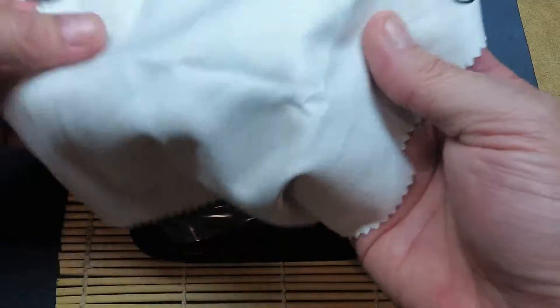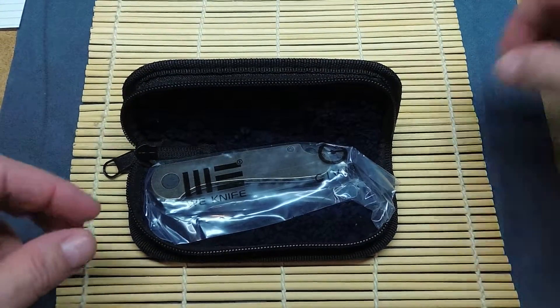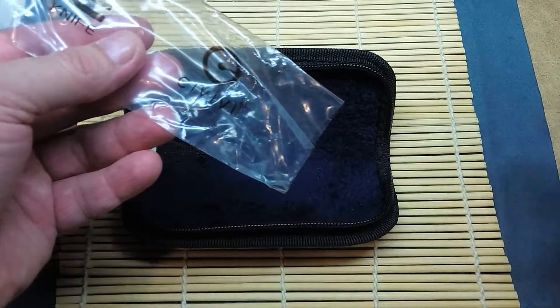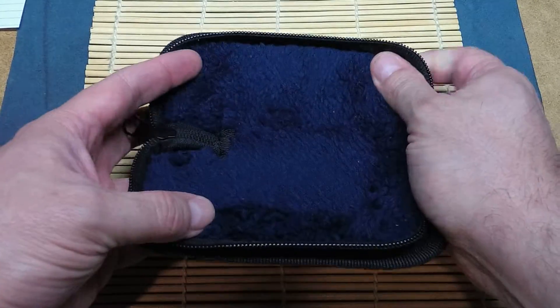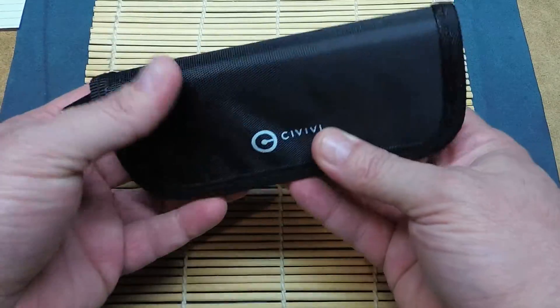There's a cloth to wipe it. I'm really surprised at the stuff you get in this package at this price point — that's a nice knife and nice packaging. Let's look at this case — it's got like a velvet liner in it. This is very nice, I'm very impressed with this.